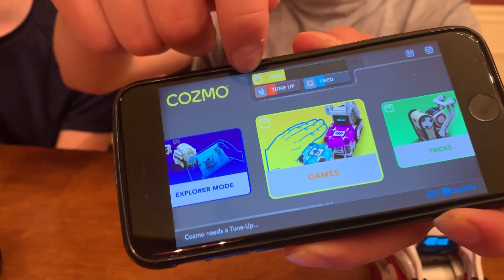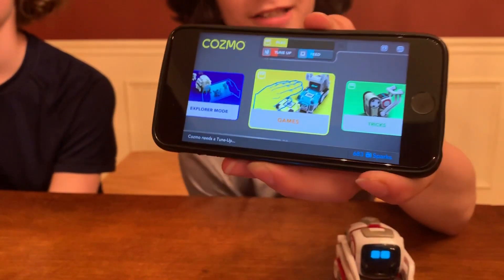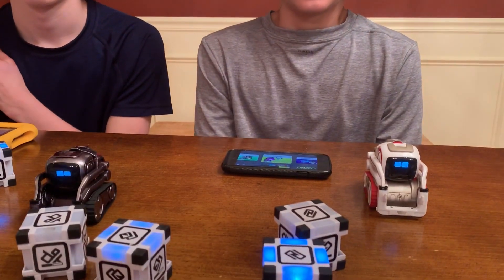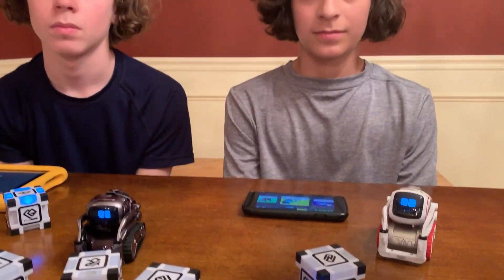So we have to do a play, a tune-up, and a feed. And if you don't do it, Cosmo's very sad. And with the new update, you can disable it. We did have a recent video where Cosmo was really sad and comment after comment was: why is he sad? Why is he sad? You need to tune him up and he's singing.